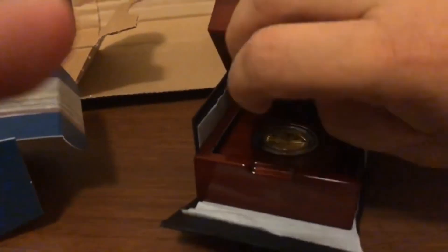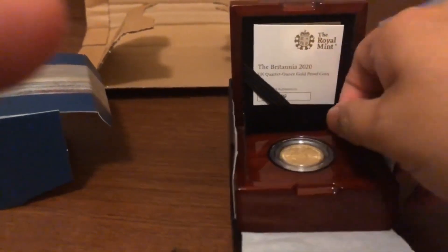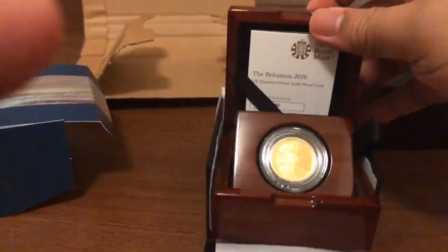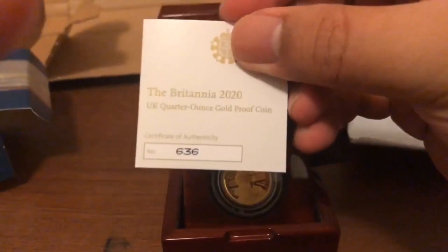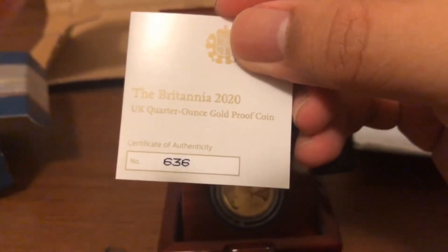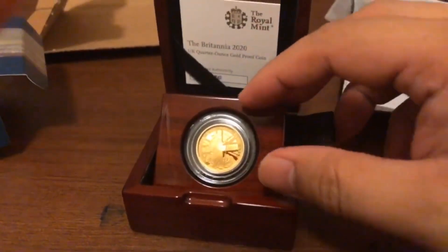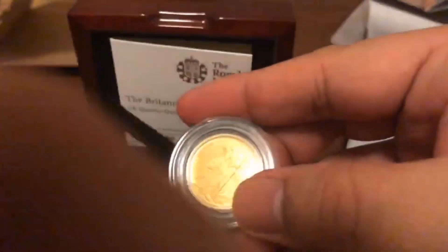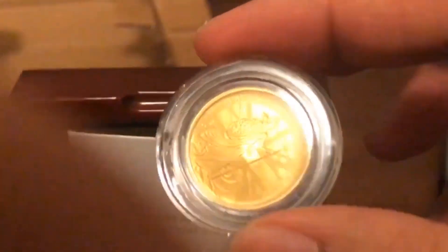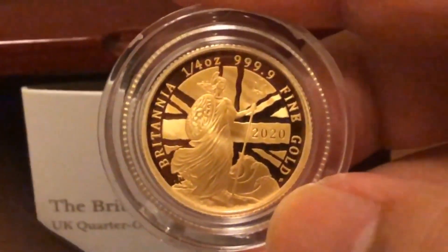Here is the box — it's a beautiful box for this beautiful coin. Opening it now, it's a bit tough doing this with one hand. Here is the quarter ounce 2020 Britannia proof coin. The number of this coin is 636 out of a total population of 700 in this presentation, though there are a few coins in other sets so the total population may be slightly higher.